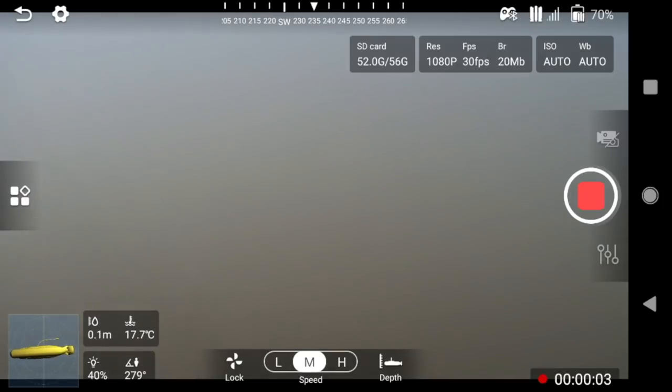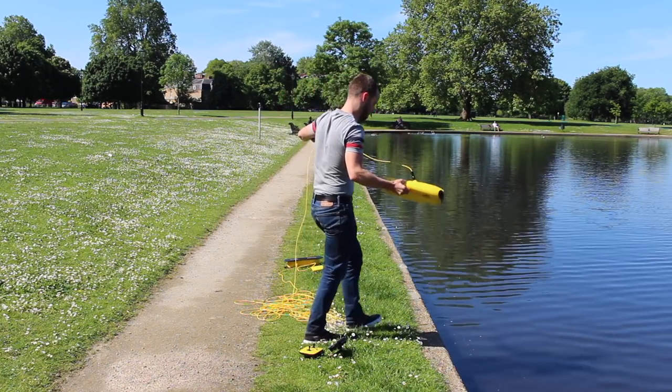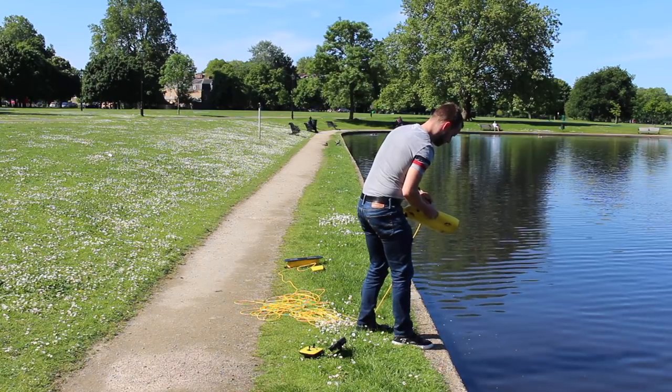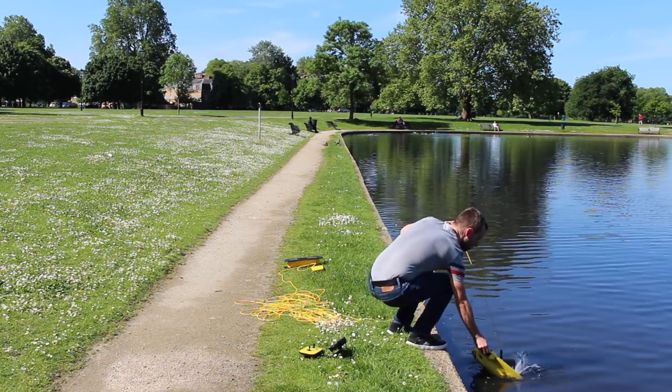You can switch between photo and video mode by tapping the icon just above the record button. When you're ready to put the drone into the water, you can either start the propellers while on land — there's no harm to that as long as you've made sure that the surrounding area is clear — or you can put it on top of the water where it'll happily float until you've started it up.